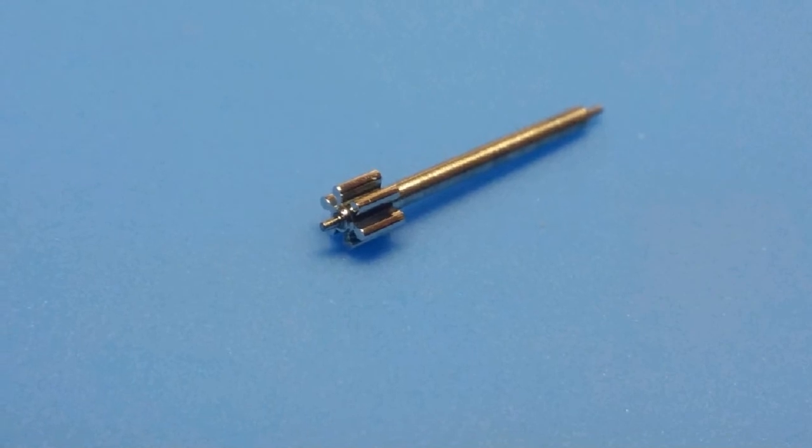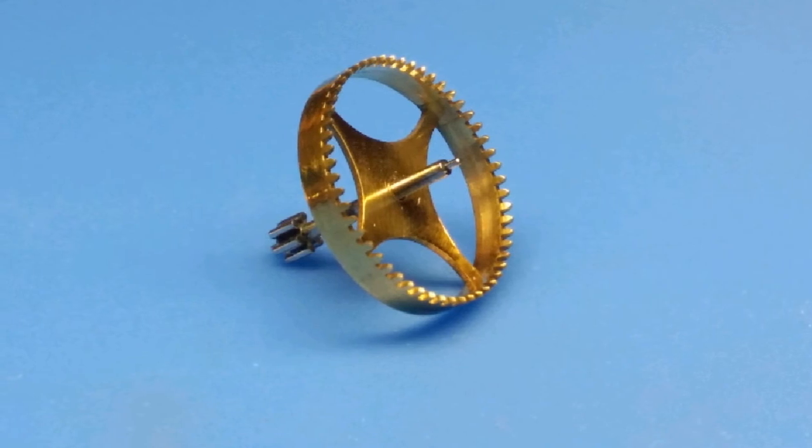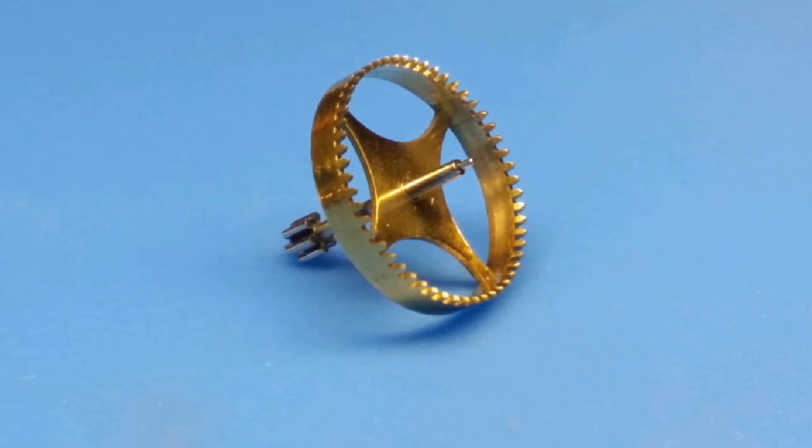Here's the polished pinion and the finished wheel. Thanks for watching.